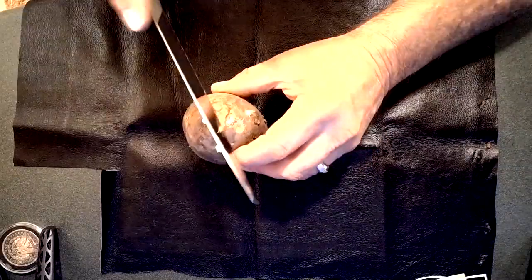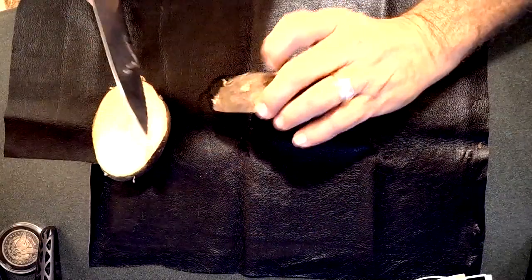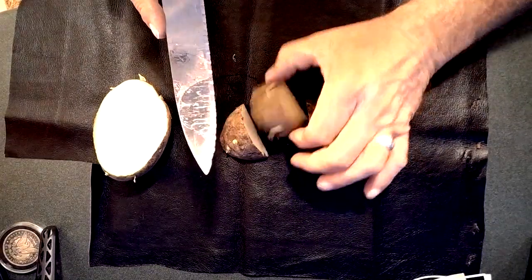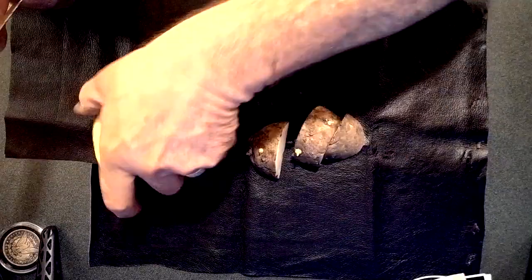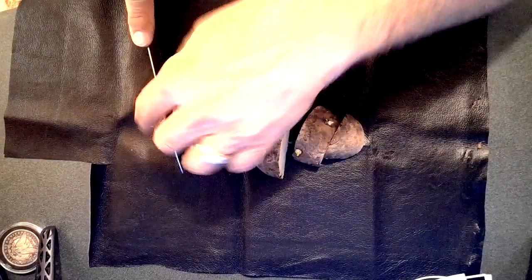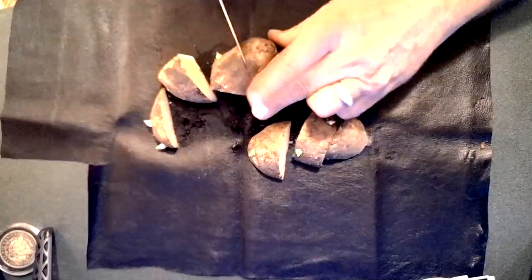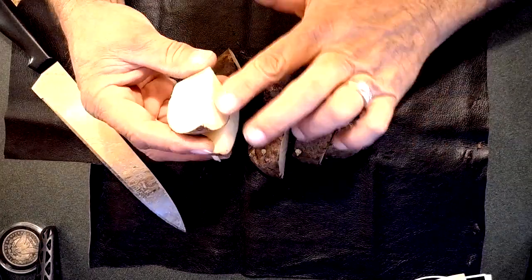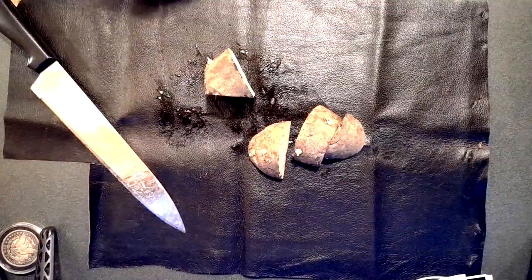So if I was going to make seeds out of these, which I am, you would take them and just cut them like so. Now whether that's got an eye on it or not, I don't know. That one's got a couple eyes on it, and so does that one. This one here's got a couple eyes on it. If you do this now, it gives them a chance to kind of harden out. The meat side — it'll dry and then they won't rot.